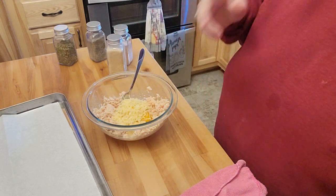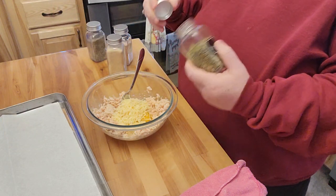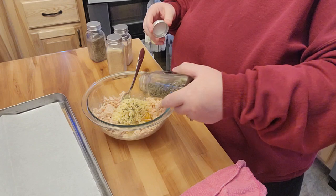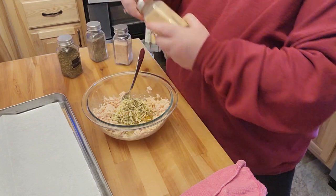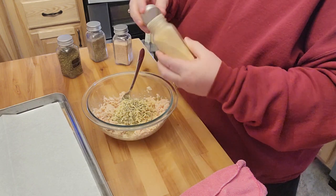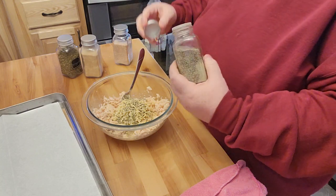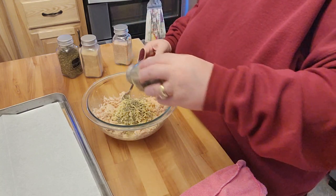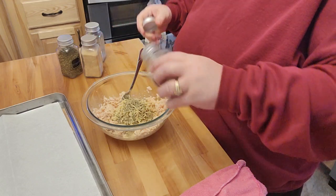And then it calls for half a cup of Parmesan cheese. Now it does call for basil, but I don't like basil, so I'm going to throw a little bit of oregano in there. And some garlic, of course, because I love garlic. I'm hoping this crust is going to taste really good and I'm going to make it into a barbecue chicken pizza.